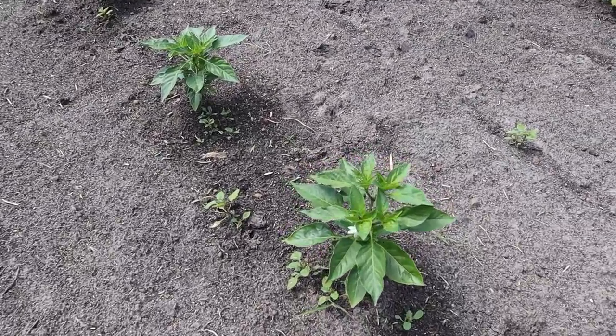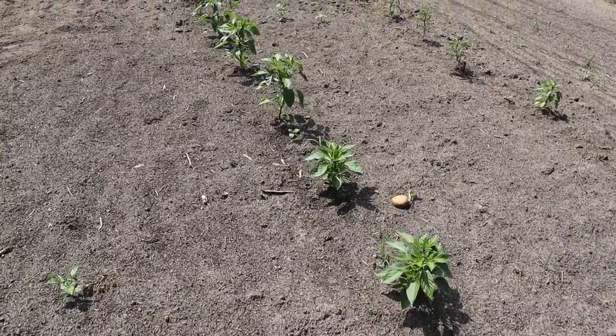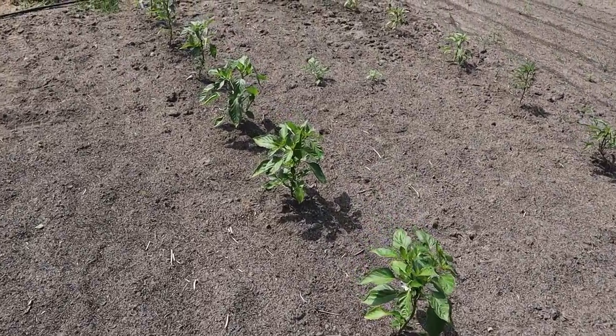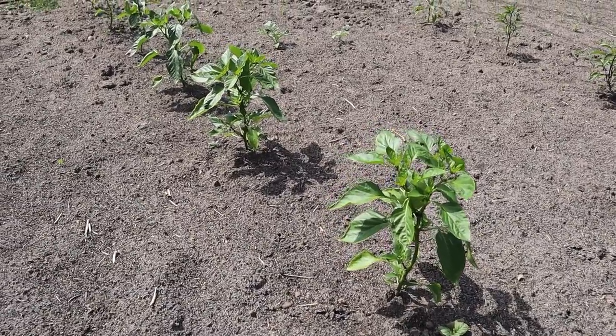We're starting to get some blooms on there, and so even though some of these plants are only six to eight inches tall, when they're that small and they get a pepper on them, it can really load them down and they can go from standing up to laying on the ground real quick. So when we start seeing blooms, we know we got to add some supports - and that's especially the case with these bell peppers here and these other sweet peppers at the beginning of the row. These things are about a foot tall and got blooms all over them.